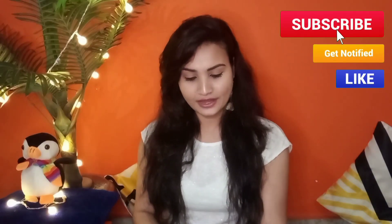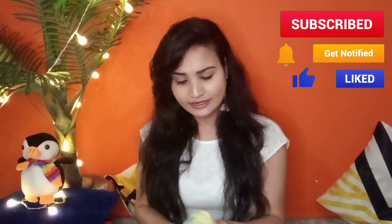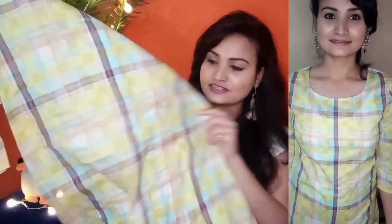My next product is a blue-green teal check print A-line kurta. Its brand name is Anouk and I ordered it in size small. It has a very good check print — it may look a bit light on screen but it is actually not that light.